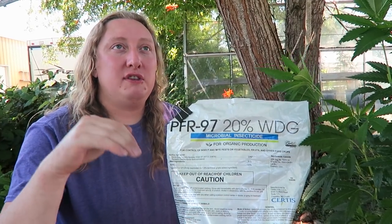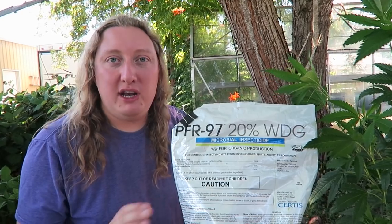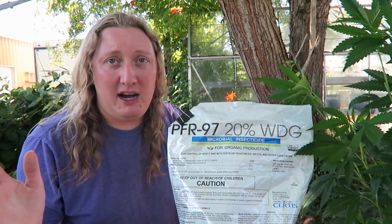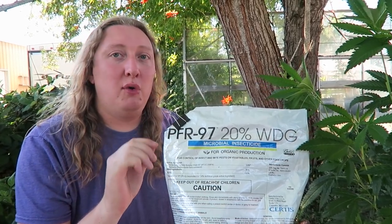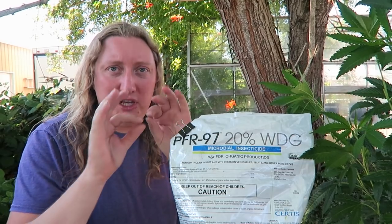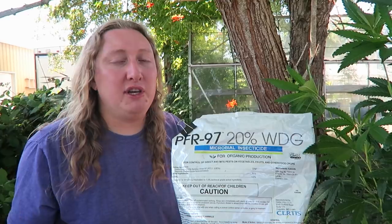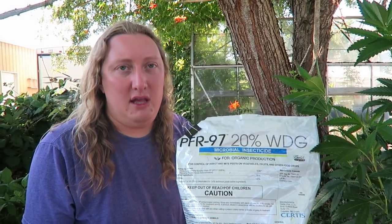Like most fungus-based pest controls — including Beauveria bassiana, which I'll show you in a second — PRF 97 needs high relative humidity to be effective. It's best applied early in spring in a greenhouse or indoors where humidity can be controlled. You need about 80% humidity at the leaf surface. If your ambient humidity is 40–50%, that's sufficient because water on the underside of the leaf creates a higher micro-climate, but if ambient humidity is 20%, this product won't be very effective.